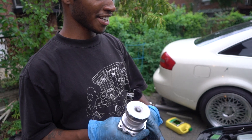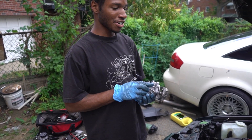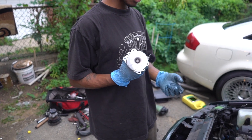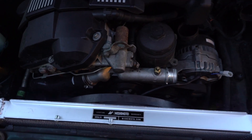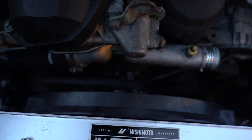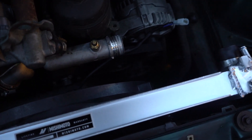For you guys wondering, we have a new water pump and housing already. This is what the metal propeller looks like — we're about to throw it in right now. We got the radiator on, the fan is on, the water pump is on, the belt's back on, and we're about to connect the hoses, set up the fan, and put the fan shroud back on.